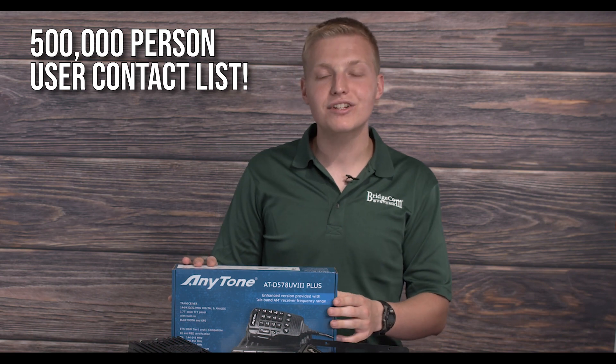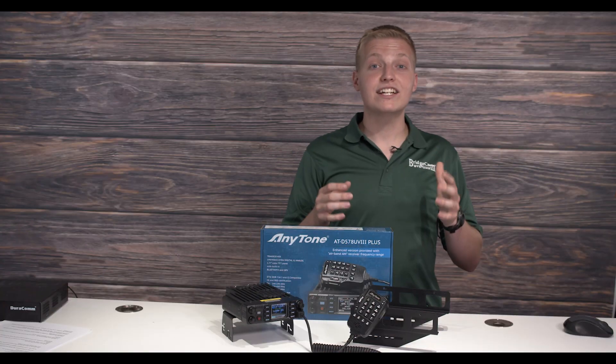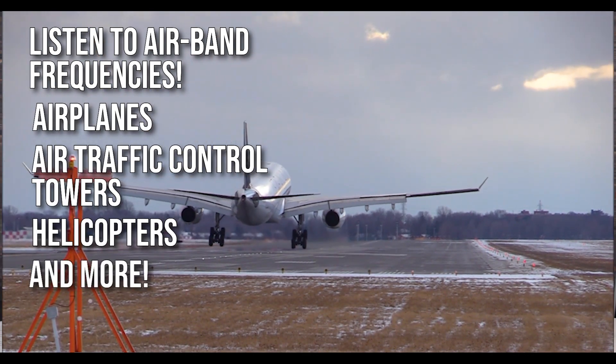This radio is also equipped with a 500,000 user contact list so you can meet as many friends and DMR users as you want and store them in your radio for years to come. The 578 also has the ability to listen to air band frequencies, which means you can listen to airplanes, air traffic control towers, helicopters, and more.